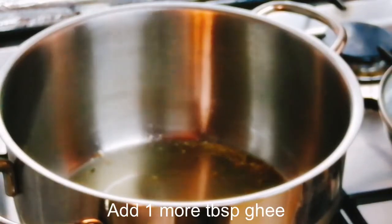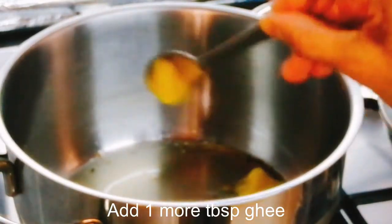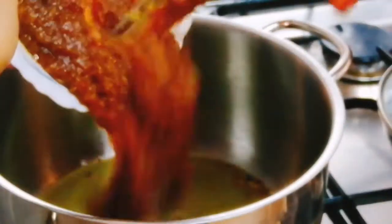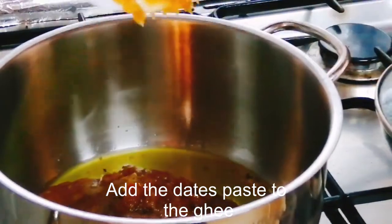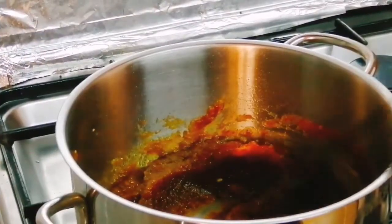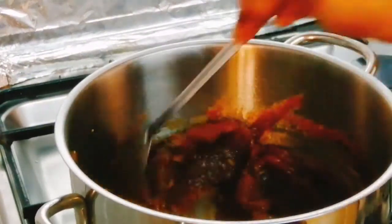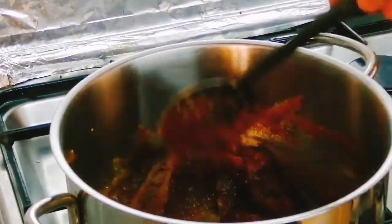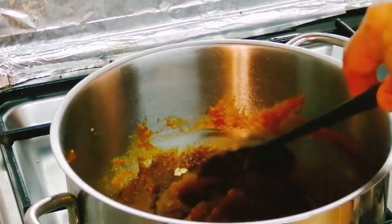That's why we put a piece of date paste/dough in the pan. We put the paste in the pan and dry fry it.